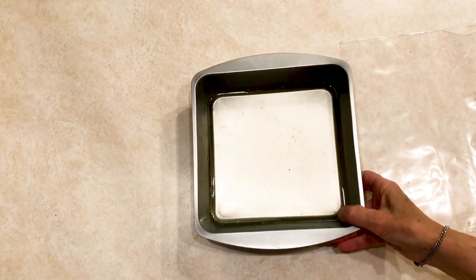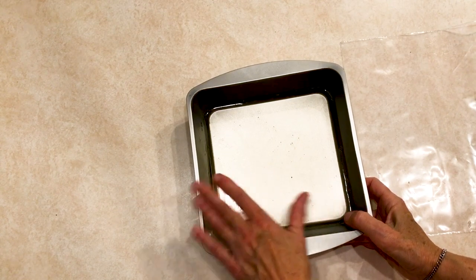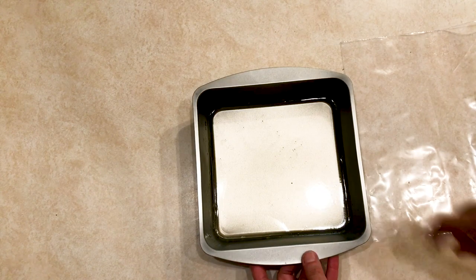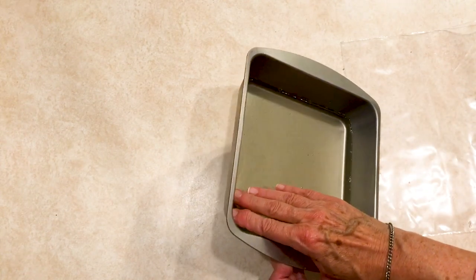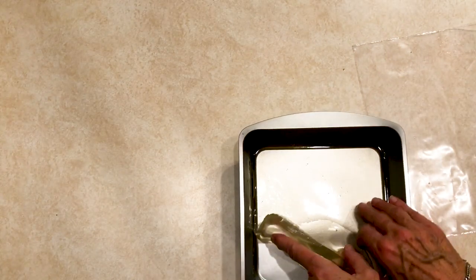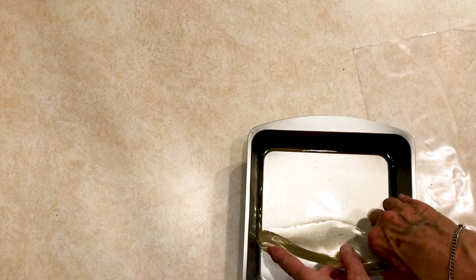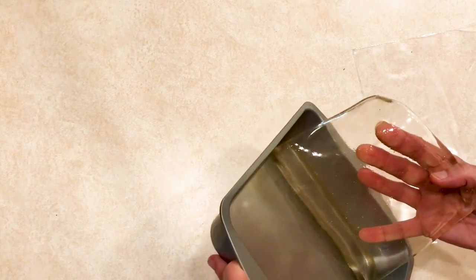This jelly plate has been in the refrigerator and it looks like it's pretty well set up. What I did was take a knife and go around the edges to loosen it up, and then let's see if I can get it to pop out. There we have a homemade jelly plate ready to use.